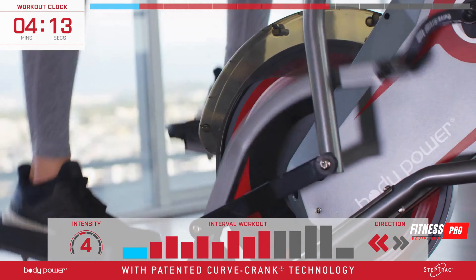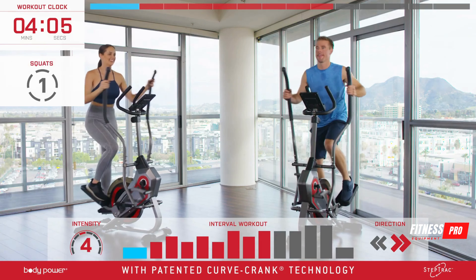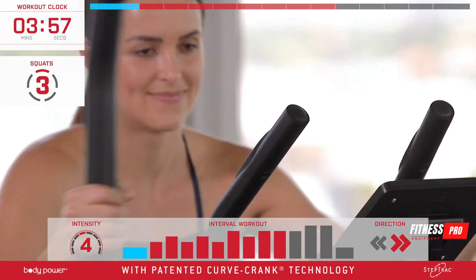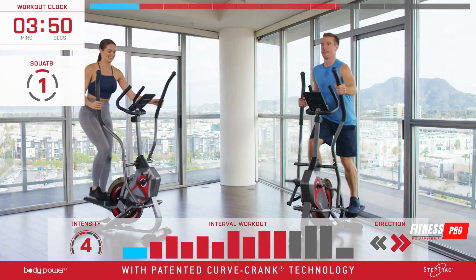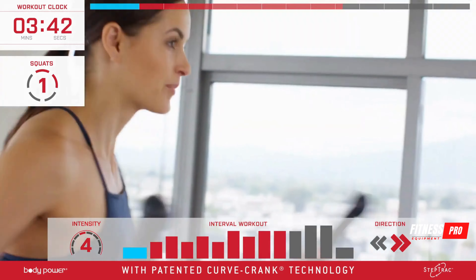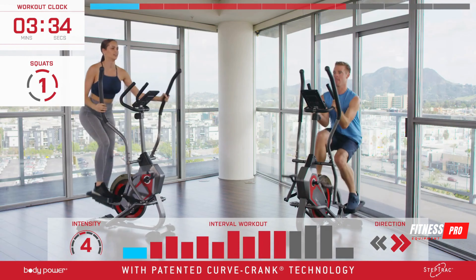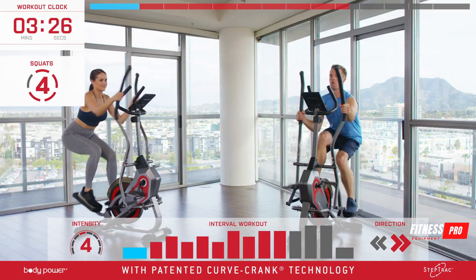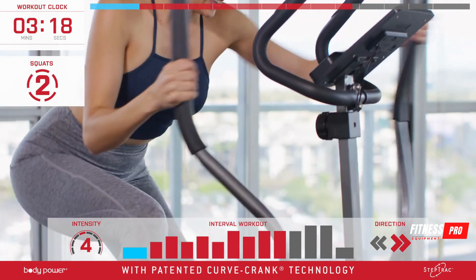You're doing great — maintain fluid consistency and we'll start to go forward. We're coming up on the squat intervals — let's make these count. Five second intervals: one, two, three, four, five, and rest. Keep that momentum going while resting. Down for one, two, three, four, five, and rest — this is really going to pay off. One, two, three, four, five — excellent, looking good.